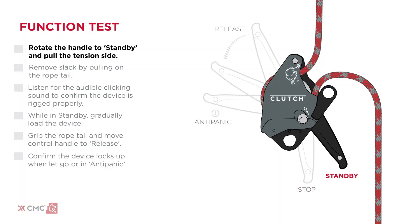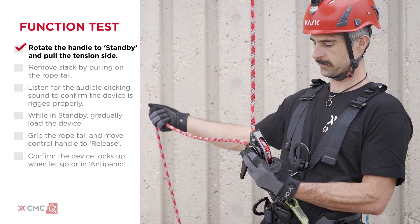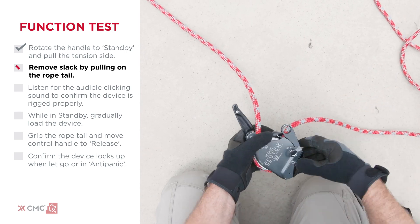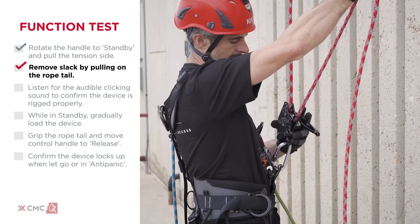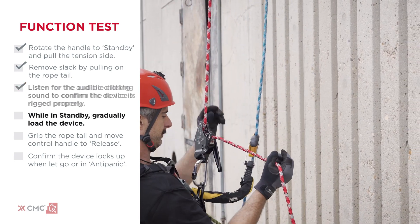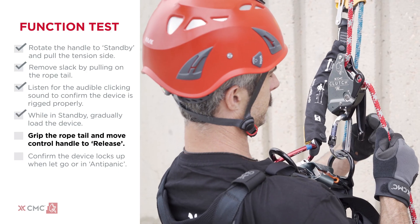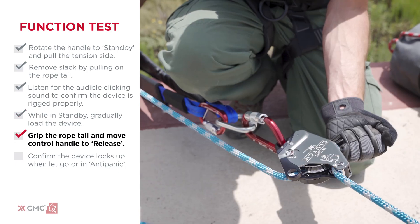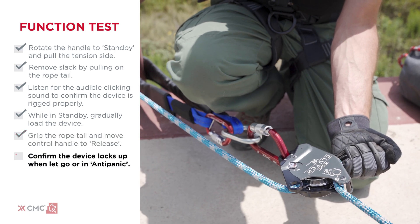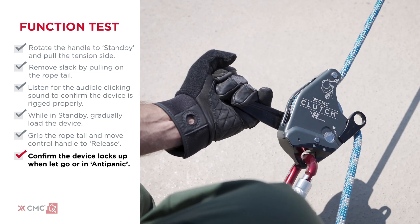First, rotate the control handle to standby and give a quick pull on the tension side of the rope. When rigged correctly, the clutch will lock up. Remove slack from the tension side by pulling on the rope tail. Listen for the audible clicking sound to confirm that the clutch is rigged properly. While in standby, gradually load the device. Grip the rope tail and move the control handle to the release position, allowing the rope to move through the device. Confirm that the clutch locks up when the control handle is let go and when it's pulled into the anti-panic position.